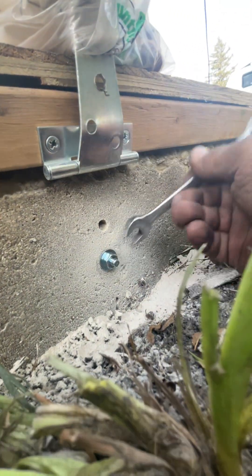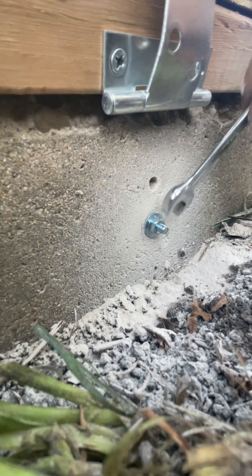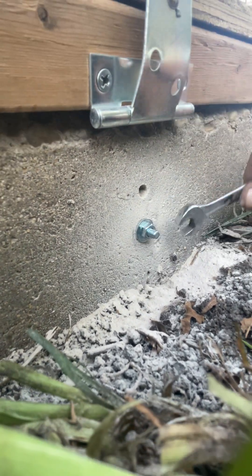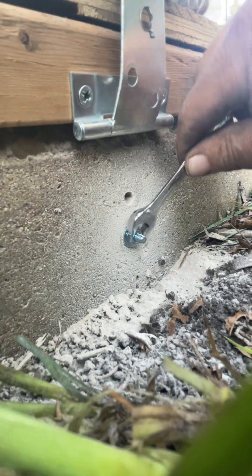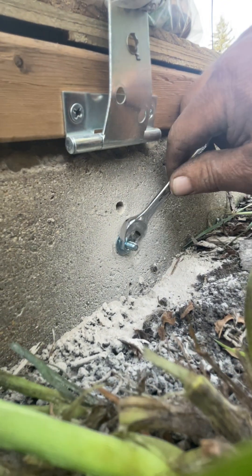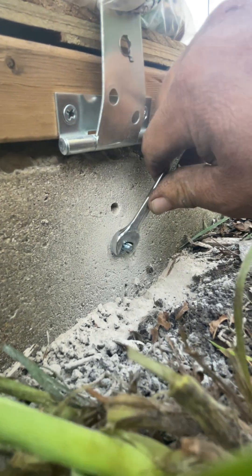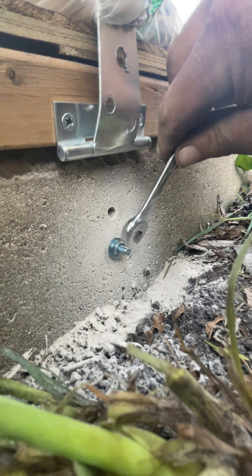That wedge is pulling that sleeve tight, causing it to anchor into that concrete. I'll just keep drawing it. Now remember, that's only like a — well, it's not even that — a quarter-inch galvanized bolt.